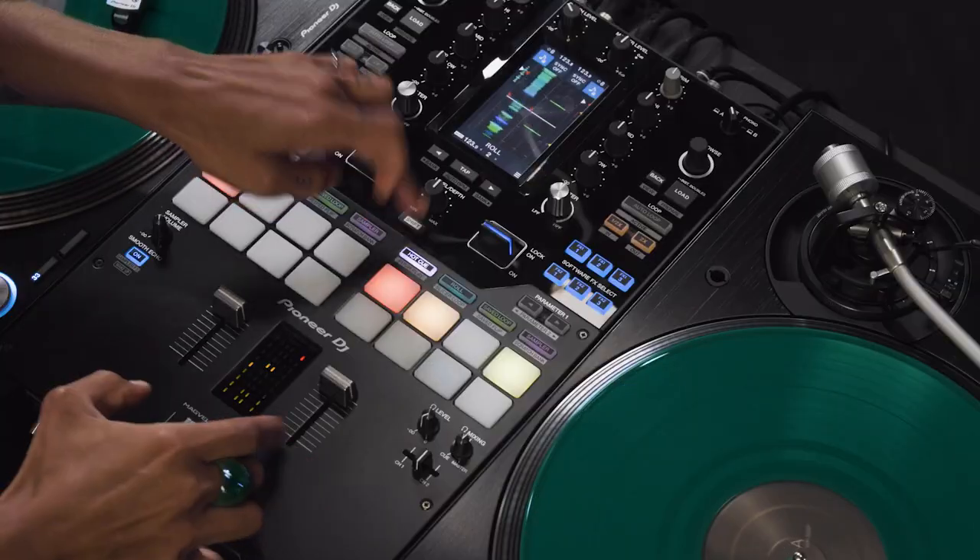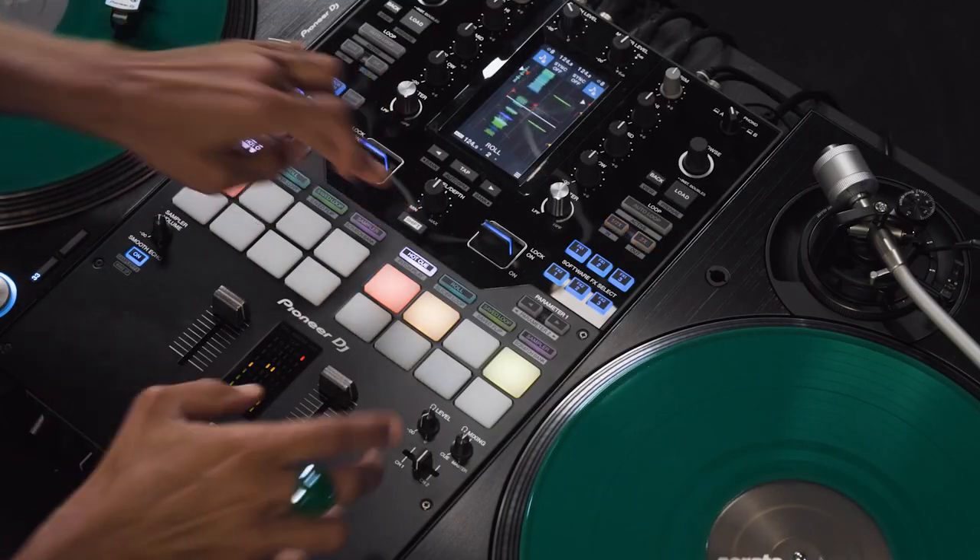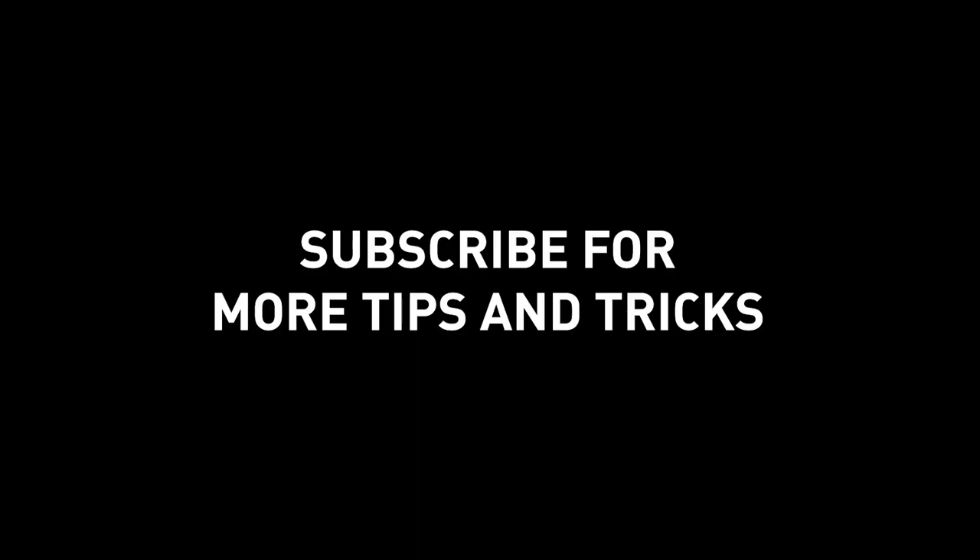I'm going to show you how I use the Smooth Echo. Thank you.